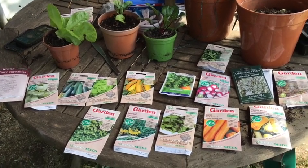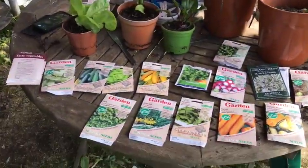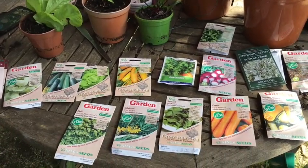Hello and welcome back to monkey gardening. I'm a monkey, this is my garden. It's another scorching day. I'm just planning another phase of sowing seeds.